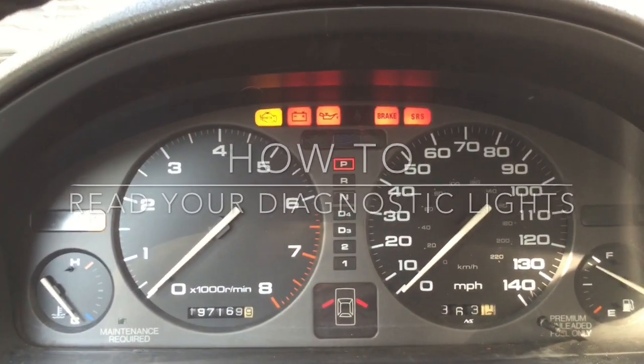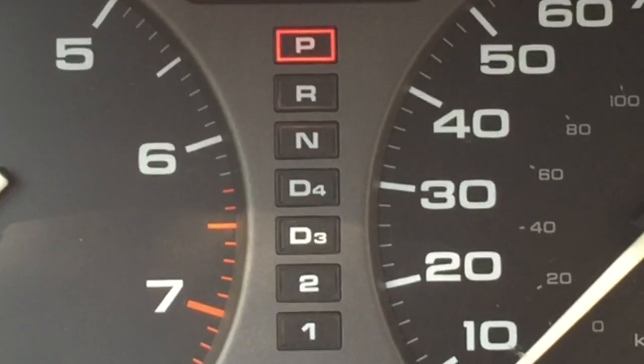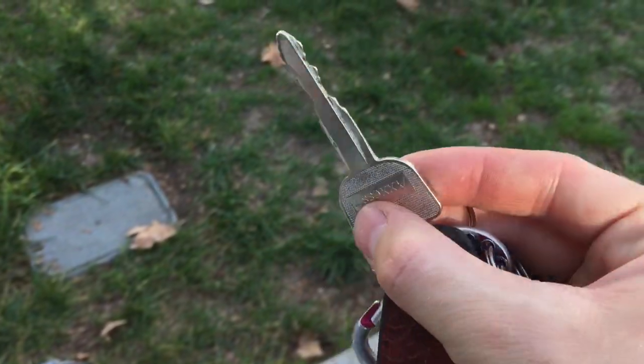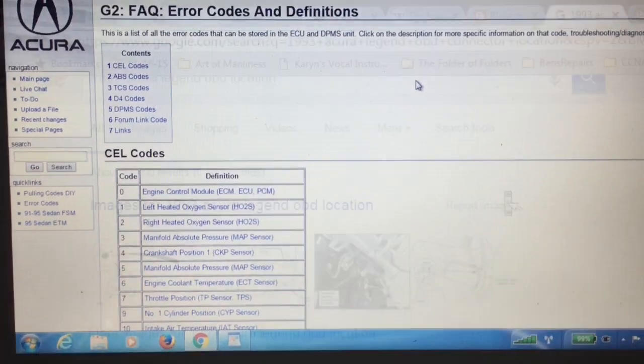For this project, I'm going to show you how to read your diagnostic lights. First, you're going to need a paperclip, your car, your keys, your hands, and the internet.